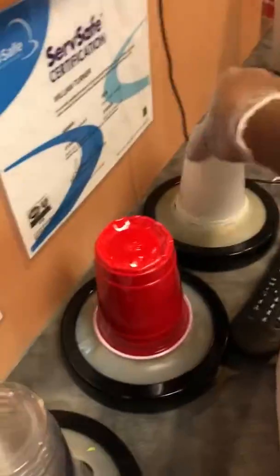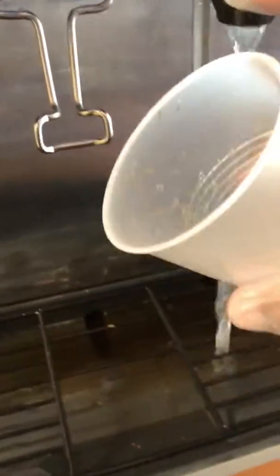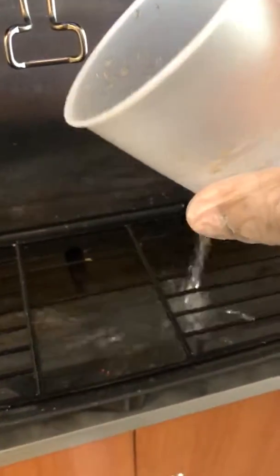What I like to do is grab a drink cup for water. Pour it down the drain, flush it down with some water afterwards so that the syrup doesn't stay in the tray, and that's it.